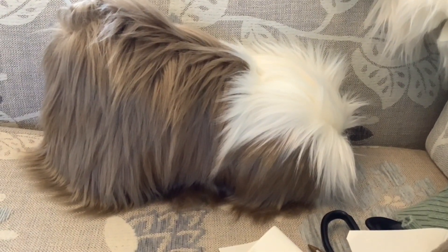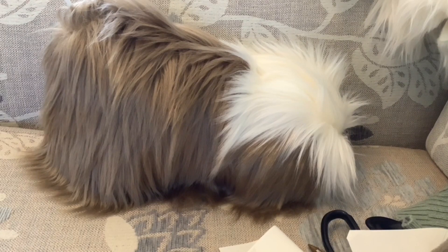I've got the fur done on the body and on the top of the head and on the side of the head. So the next thing to do is to put another piece of this brown fur on this side of the head.